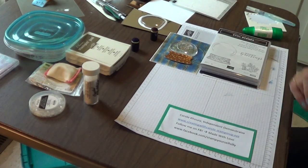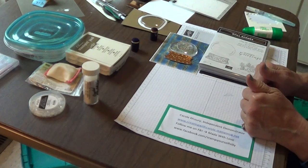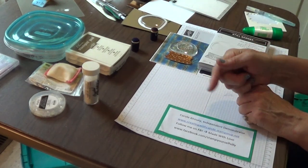Hello Stamping Friends! I'm Carol. Welcome to my Creating Corner. I'm glad you found me. Click subscribe so you can visit again.